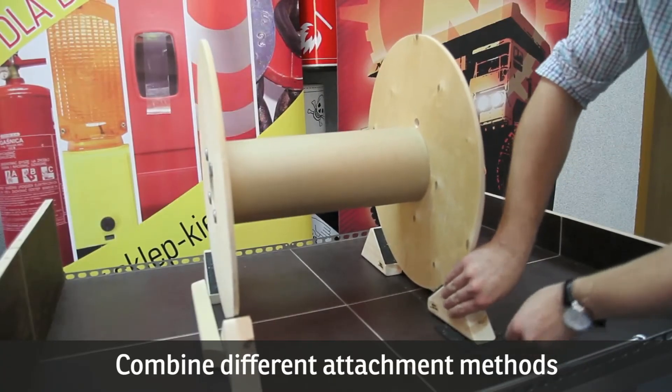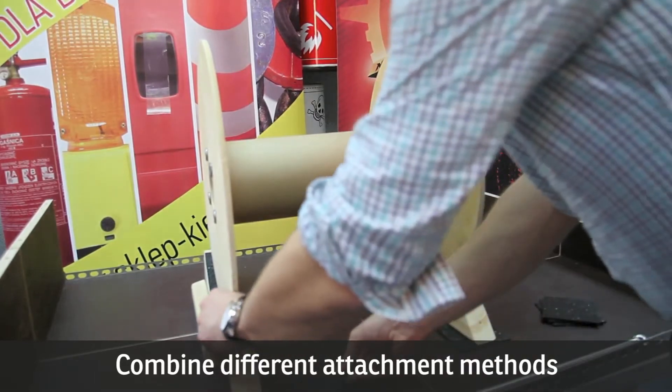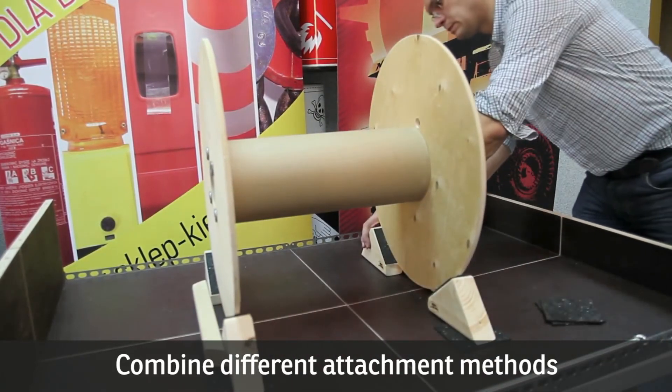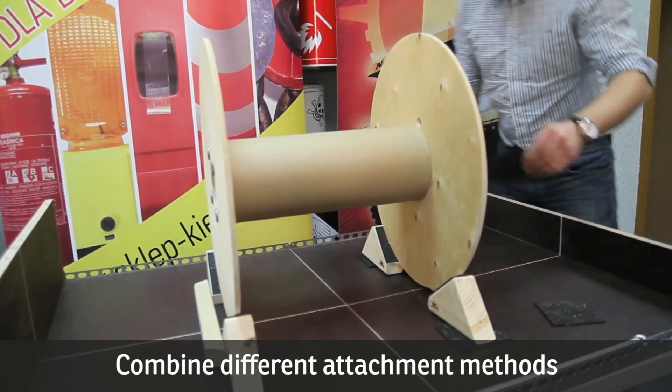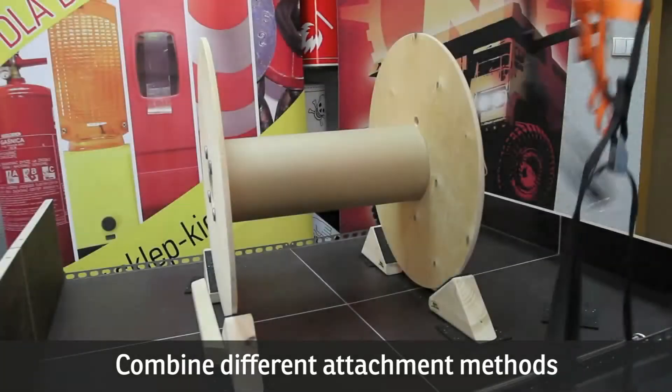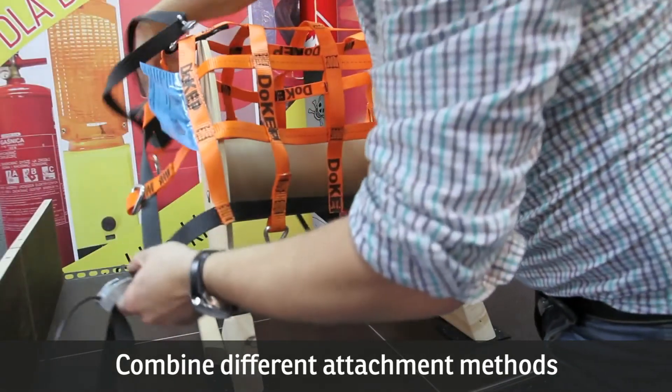Attachment methods can be combined to increase their efficiency. Sometimes you just need to use one more element, such as a non-slip mat or a properly buckled safety net, to ensure that the cargo will reach its destination safely.